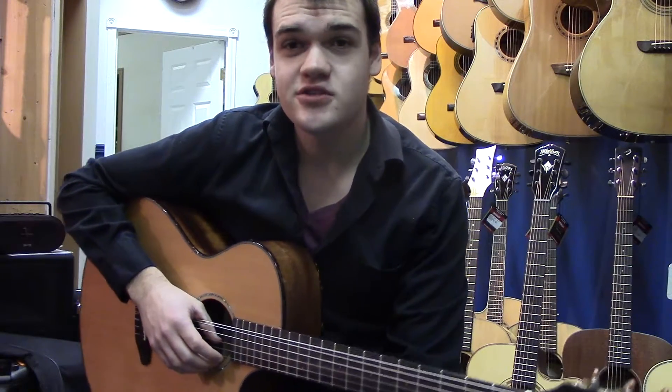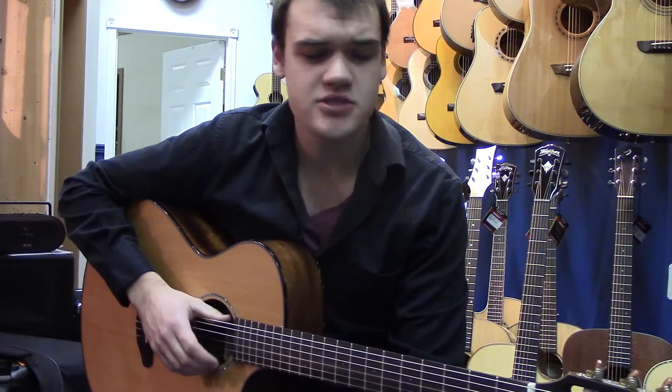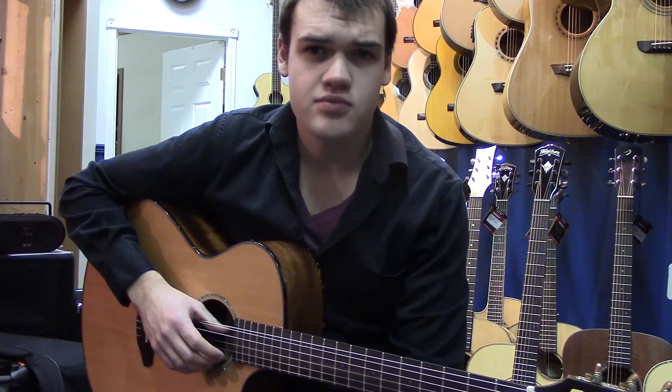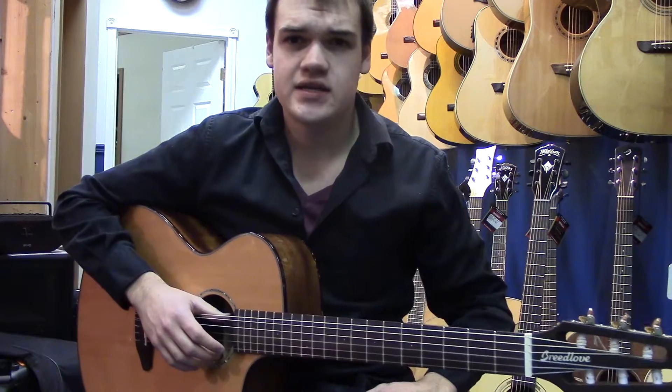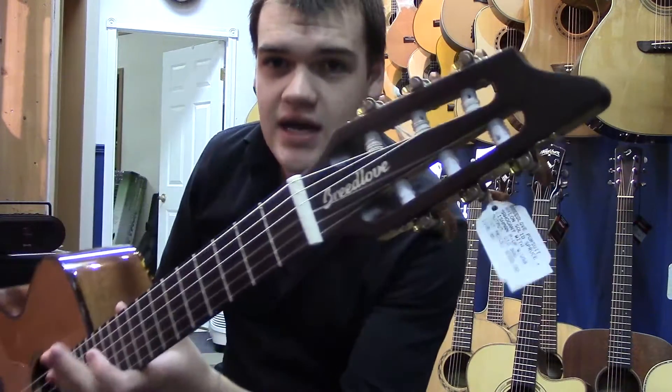Hi, I'm James from the Turner Guitar Studio in Leduc and Mournville and at turnerguitar.com, and today I'm going to be showing you our brand new Breedlove PSN21CE. So this is what they call a Pursuit Nylon.